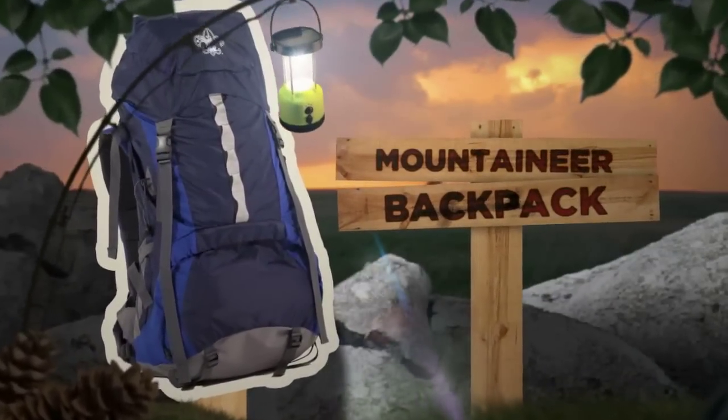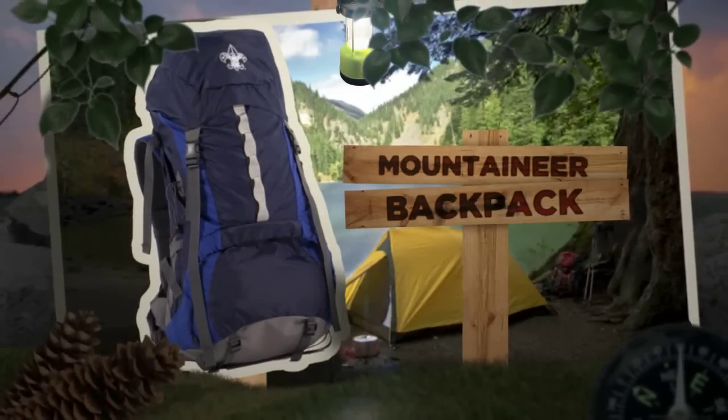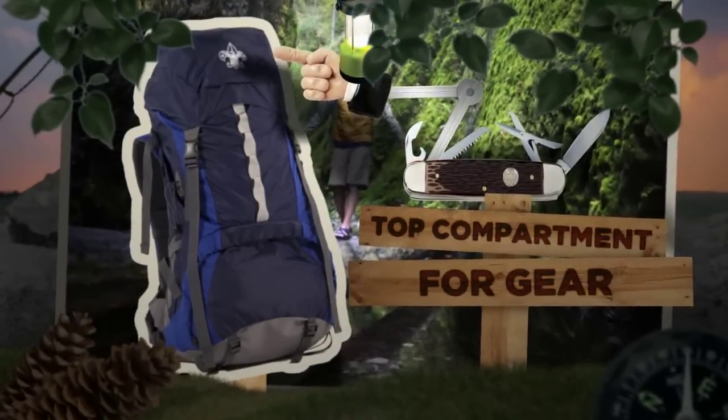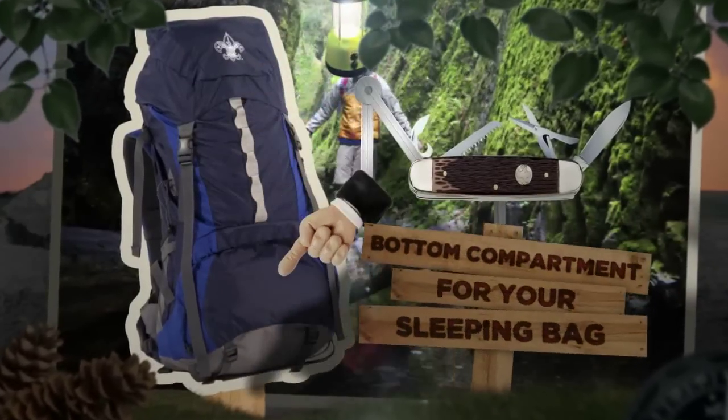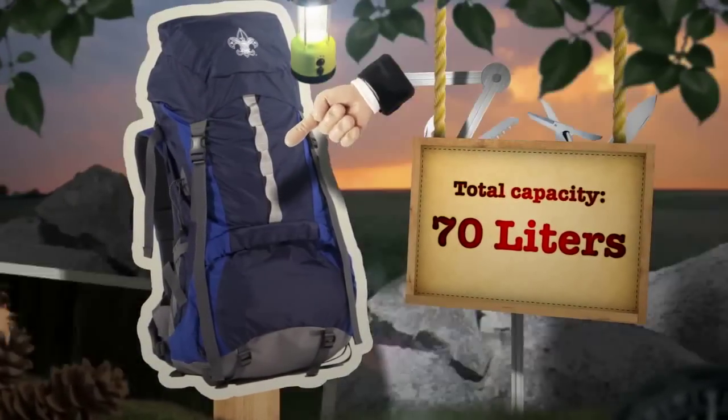This is the Mountaineer Backpack. It's designed with every Scout's camping needs in mind. This backpack will carry everything you need for an extended outdoor adventure. Let's look at all the features the Mountaineer has to offer.